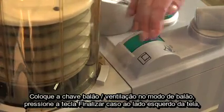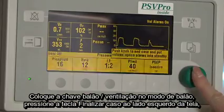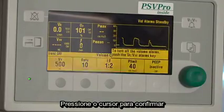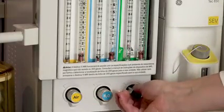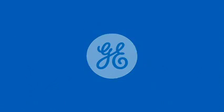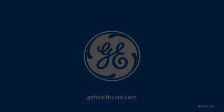Move the bag-to-vent switch to bag mode. Press the End Case key on the left side of the display and press the comm wheel to confirm. Turn off gas flows.